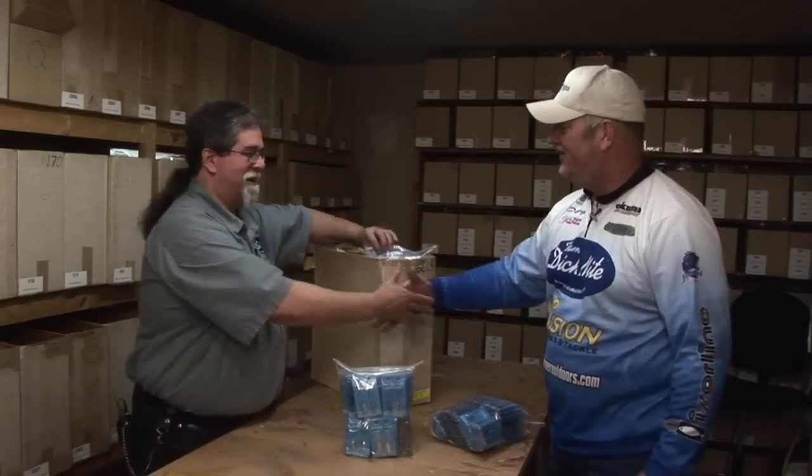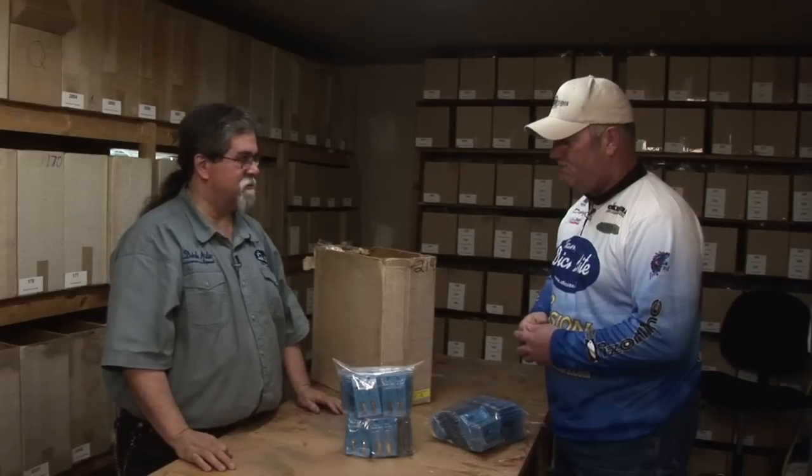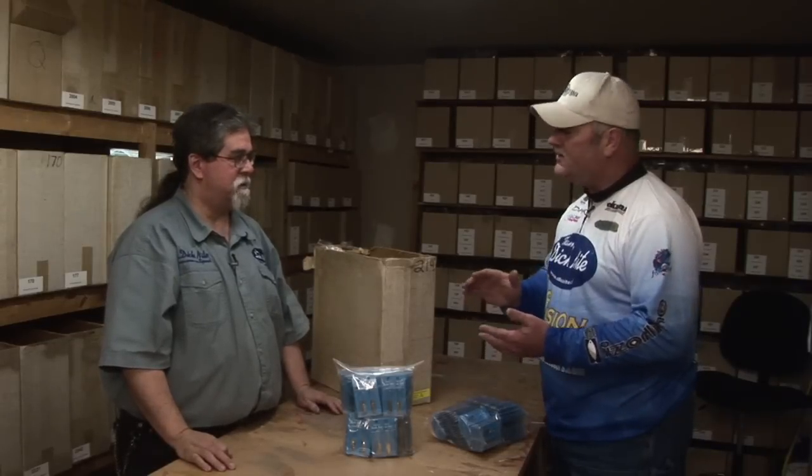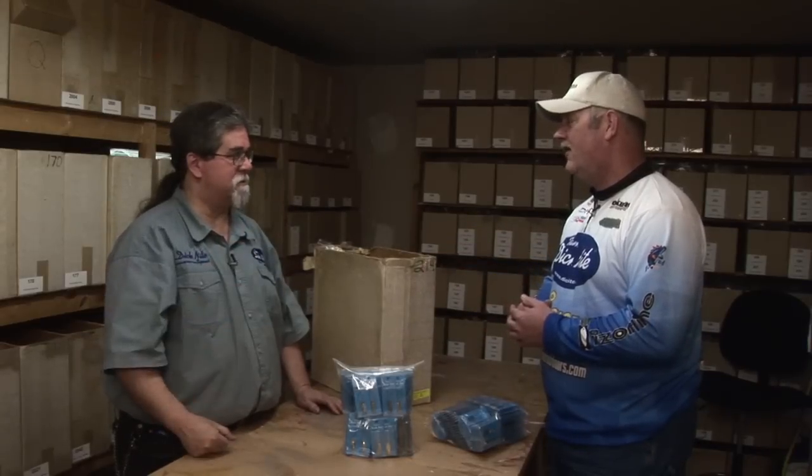Meeting up with Dick at the factory, we're here to show folks how Dick Knight Spoons are made. Let's start at the beginning.